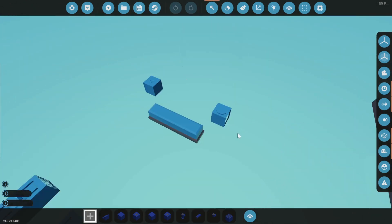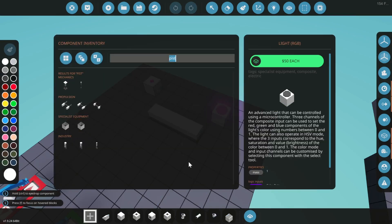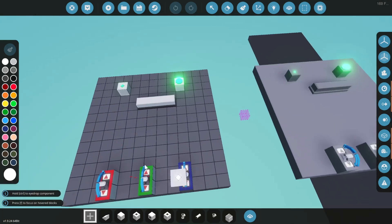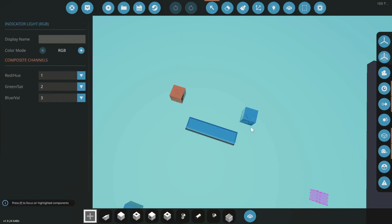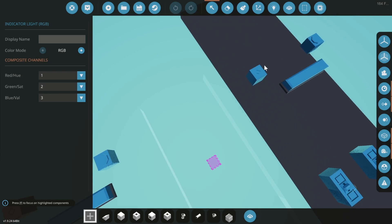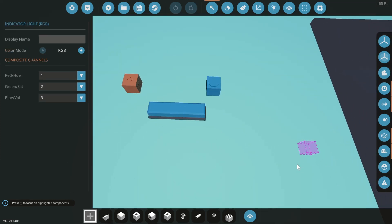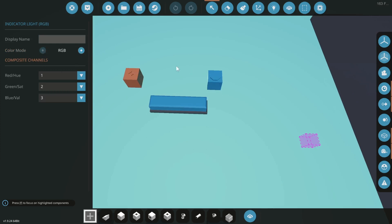First of all, we have two parts concerned with this. We have the RGB light — it says it's an advanced light that can be controlled using a microcontroller. These three channels of composite input can be used to set the red, green, blue components of the light's color between 0 and 1. The light can also operate in HSV, where the three inputs correspond to hue, saturation, and value (brightness) of the color between 0 and 1. The color mode and input channels can be customized by selecting this component with the select tool. The indicators can be named; the lights cannot. They have a mode selection which is RGB or HSV.